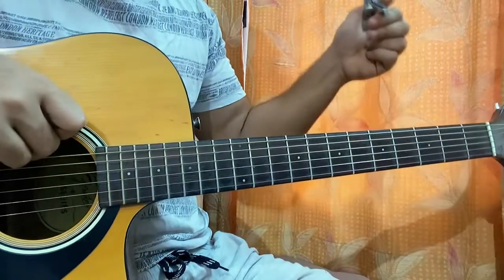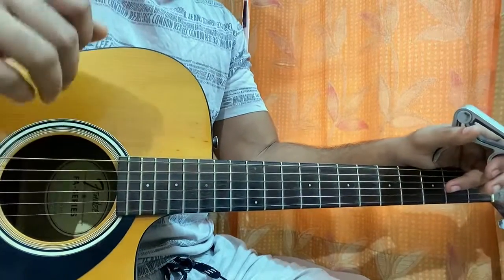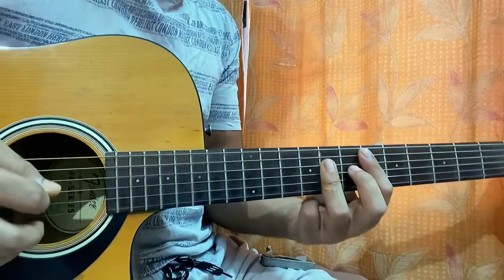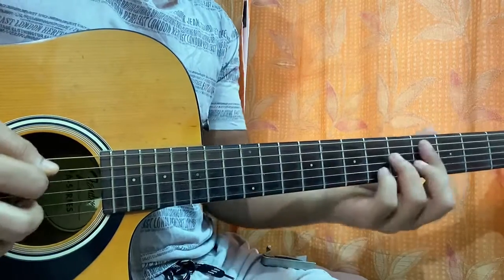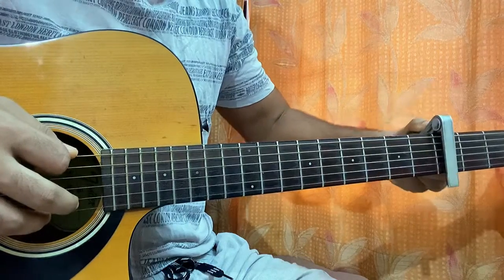For this song, I'll be putting the keyboard on fret 3 just to make it as beginner friendly as possible by avoiding the bar chords. So just gonna avoid the tricky bar chords and keep it on fret 3.